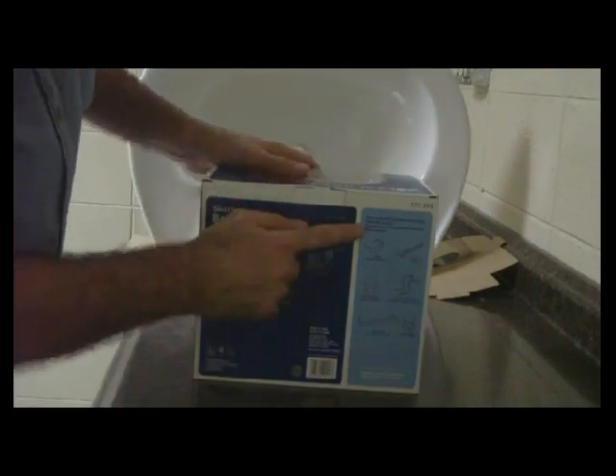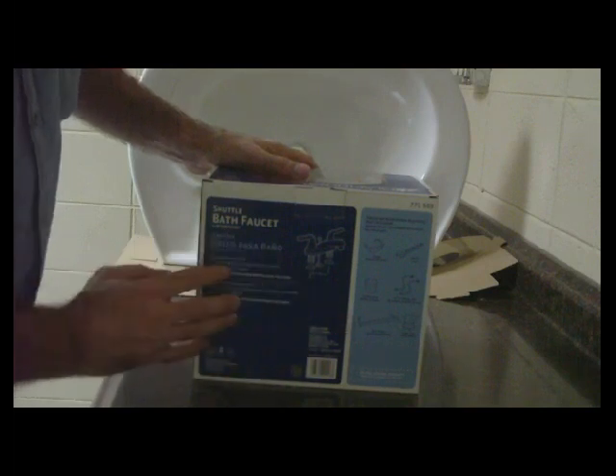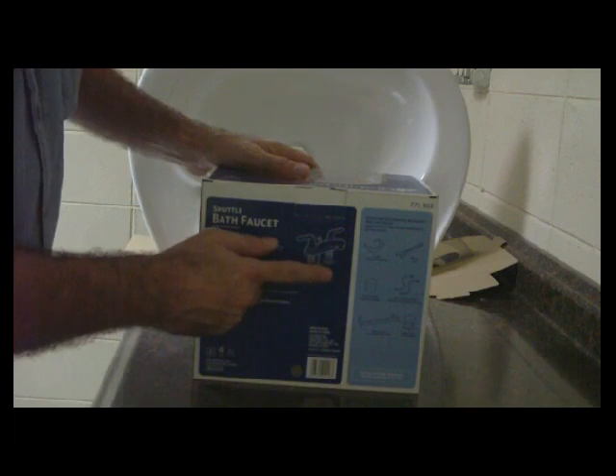Make sure that you have all the tools and everything that you need. This will say on the back of the box or the faucet, everything that you need. So if you have all these things, then you're ready to rock and roll.